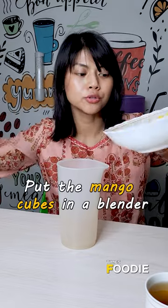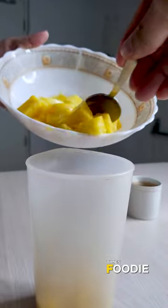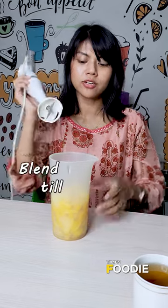Take a blender and add the mango cubes. Now use a hand blender to blend the mango.